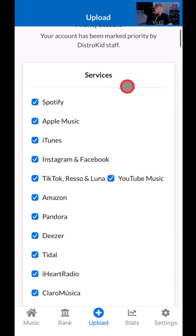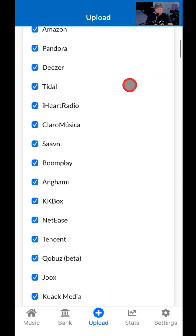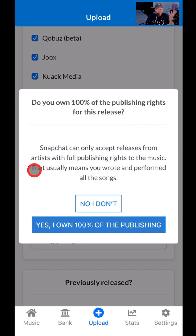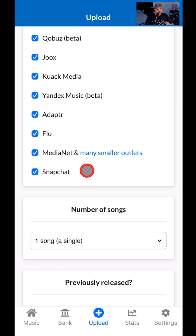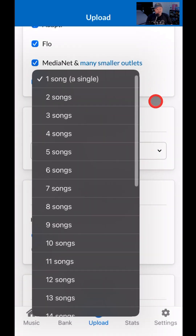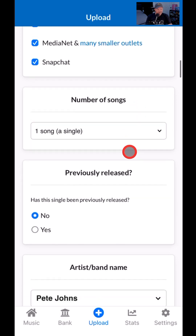The first thing we get here is all of the services — we can decide where we want to send this. My recommendation is, why not send it everywhere? I'm going to send it to Snapchat. I own the publishing for this song, so we're good to go. For number of songs, it's a single, or you can select a number of songs if you're releasing an EP or an album.